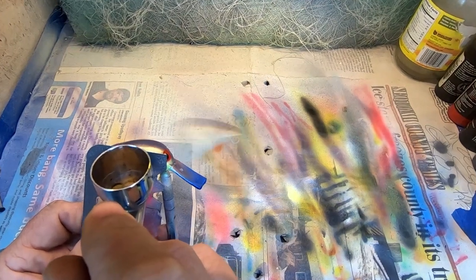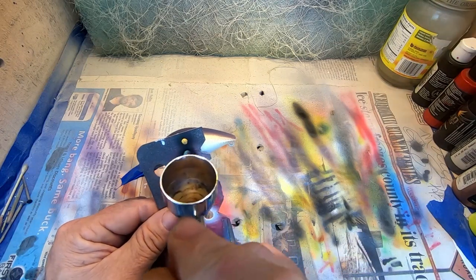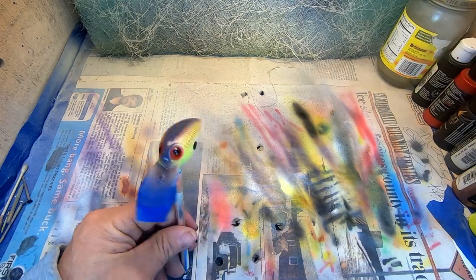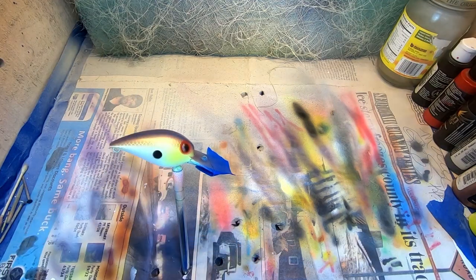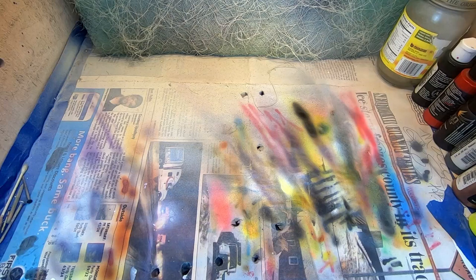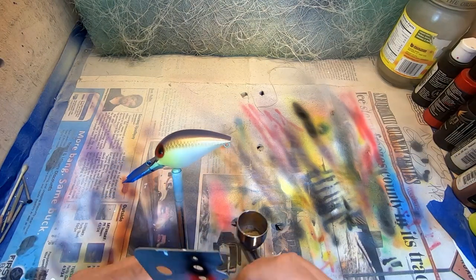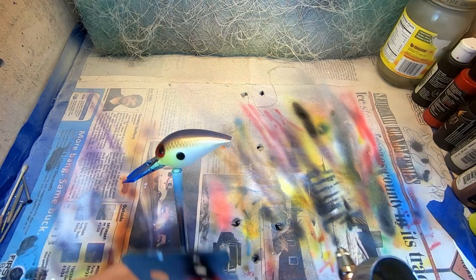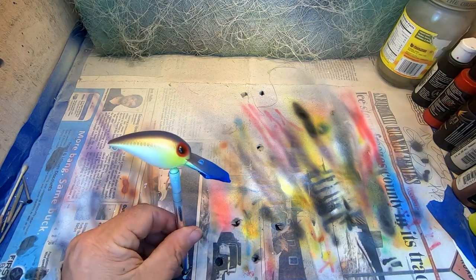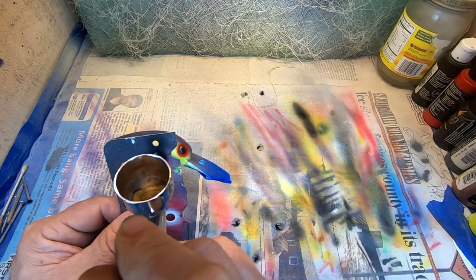This is the final touches: getting the shad dot — the keel dot, whatever you want to call it. And our shad pattern, which is one of my favorite of all time, is done.